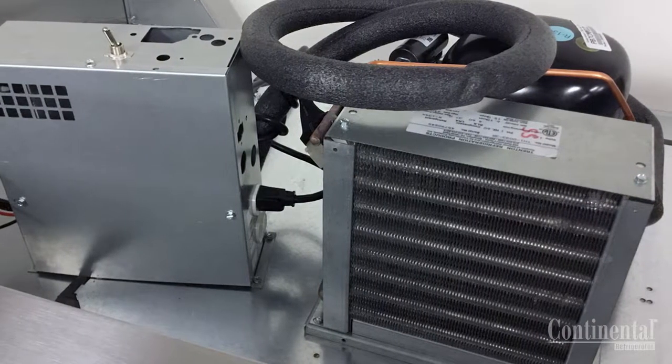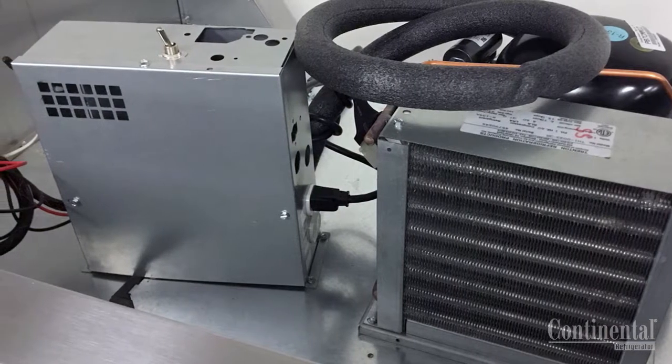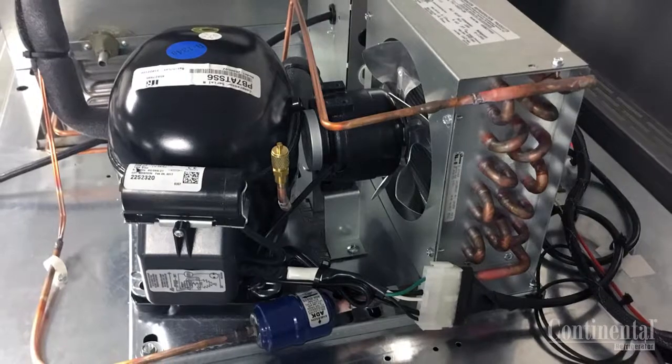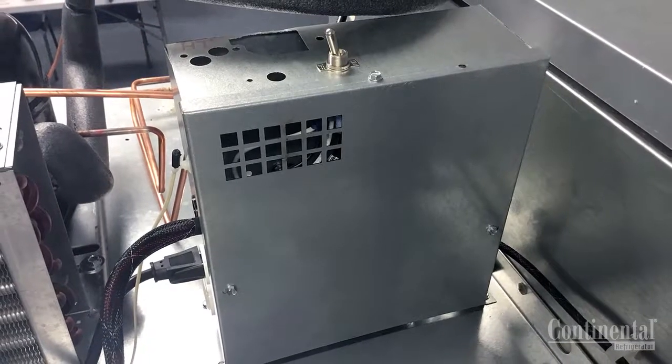On top of the cabinet you will see the condensing unit, which includes the compressor with the starting components, the condenser coil, the condenser fan motor, bracket and blade, as well as the power cord that goes into the side of the control box.